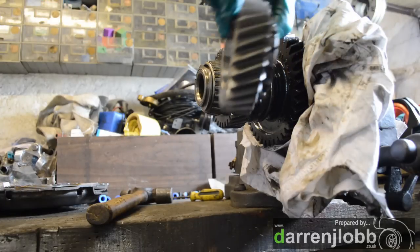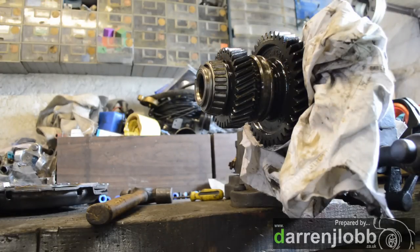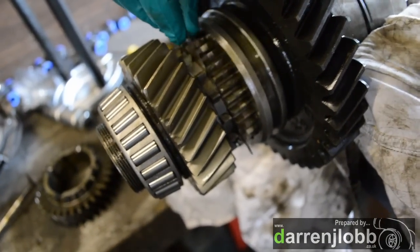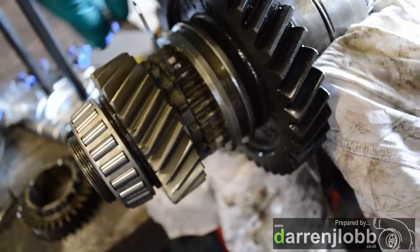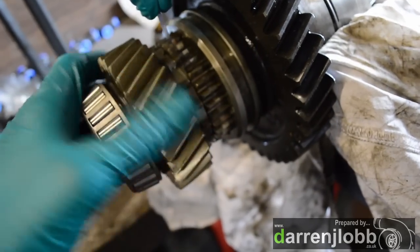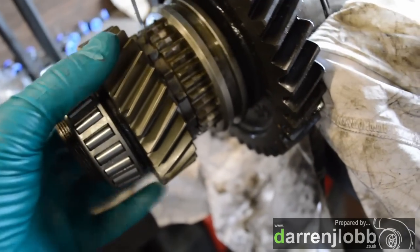And this is the new gear that's going on — brand new. We've just pressed on the new bearing now. It's important to note when you do this, you've got to have a little bit of clearance here so that these can rotate independently of each other. Obviously if you put it on too tight, everything will just lock up.